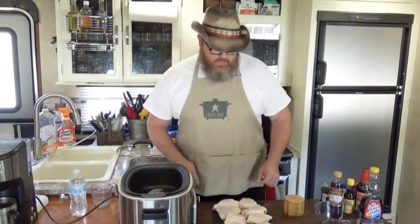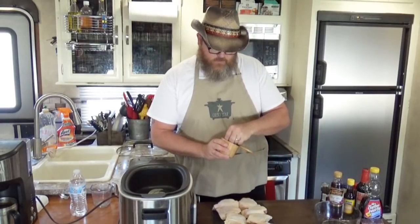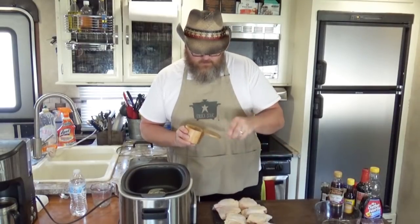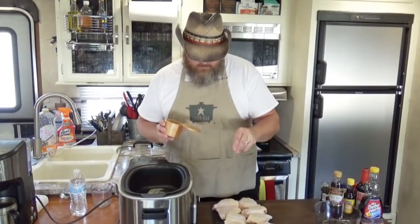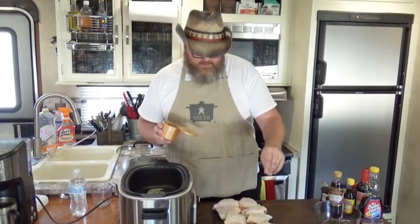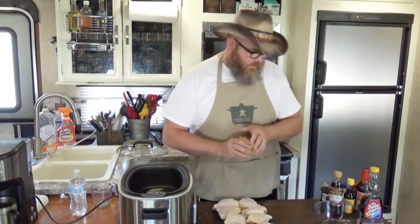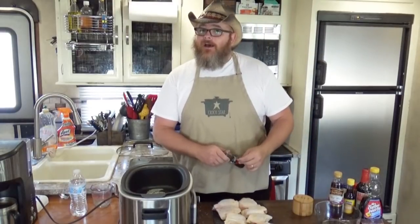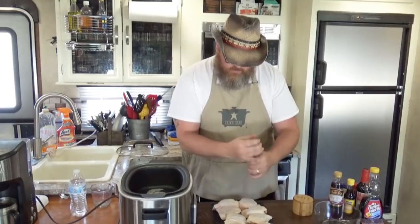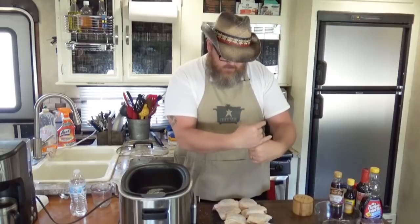That slow cooker is hot and that butter is bubbling. What I want to do is salt and pepper my chicken thighs while I'm getting that butter hot. So a little bit of salt on top of that skin — that will give it a good flavor. And then I'm going to put that skin side down in that butter, and it's going to brown that chicken up real good. A little more salt and pepper on all twelve of those thighs.